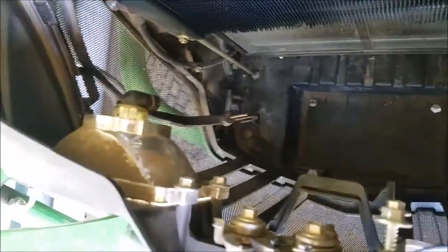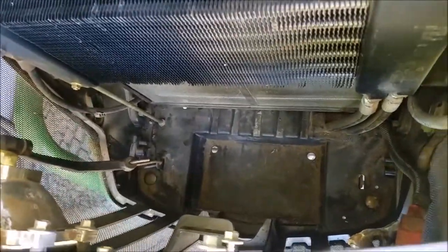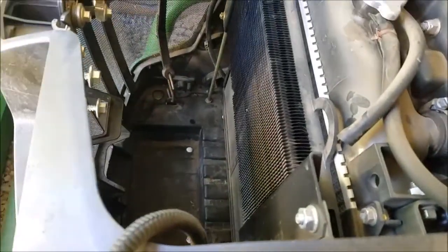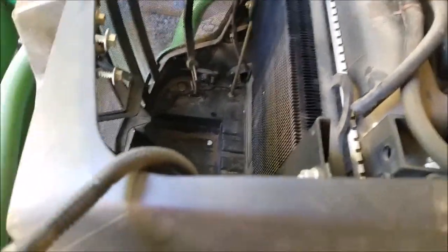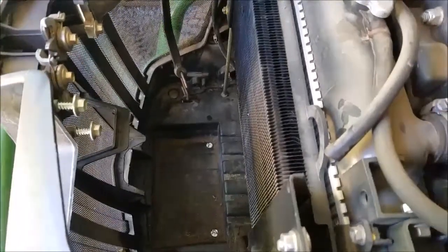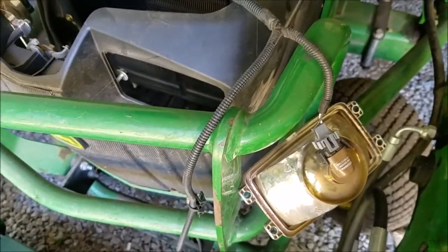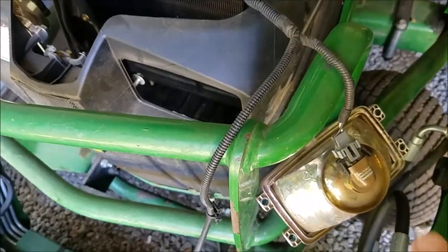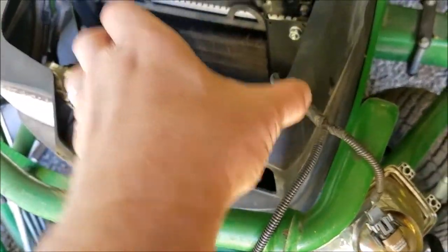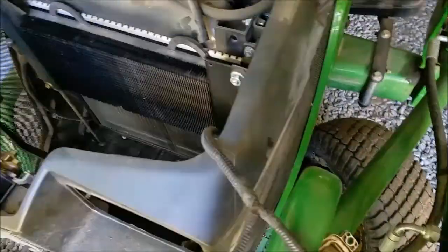I thought I'd show where the battery goes in the backhoe. It goes in this front compartment, way down in that well. There's a bungee cord off to the side that holds it in. To get the battery past the radiator, oil cooler, hydraulic fluid cooler and all that stuff, you have to basically disassemble the light assembly.